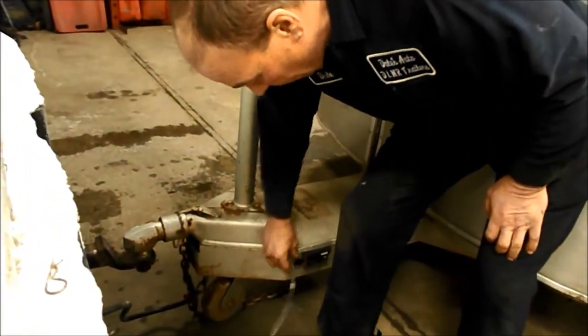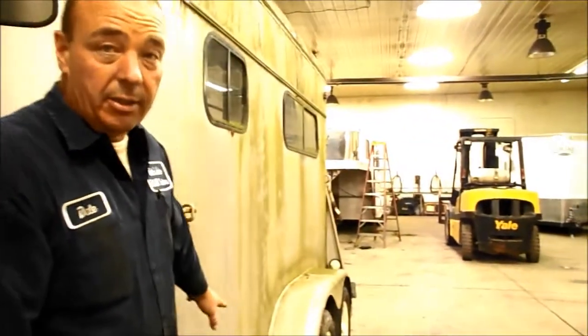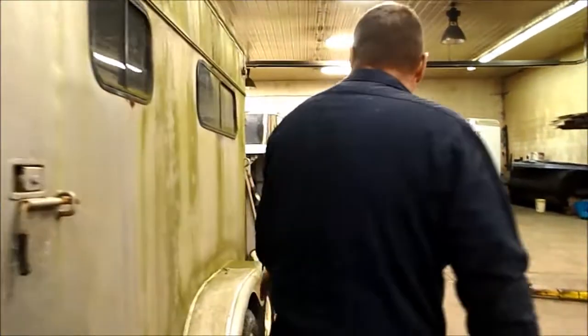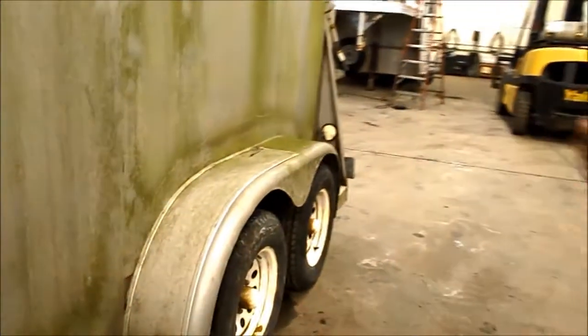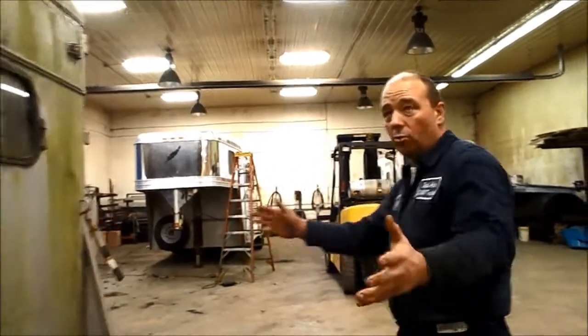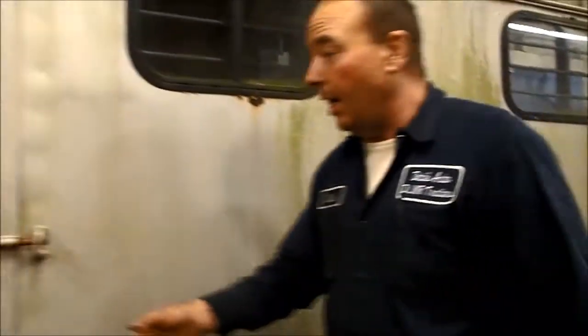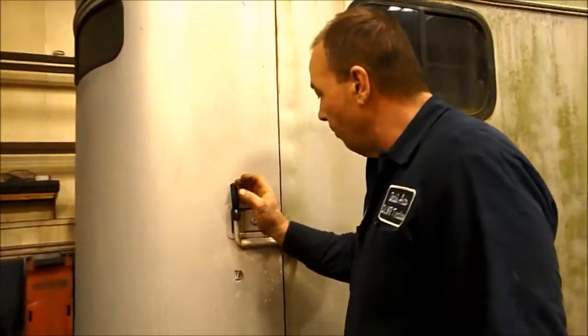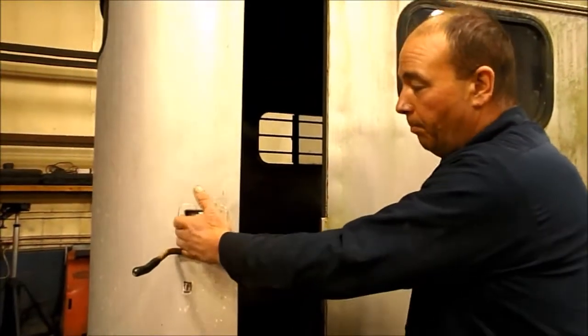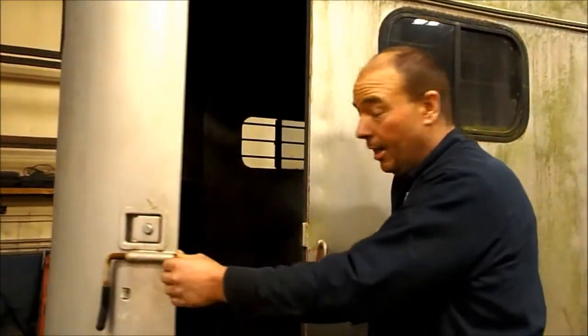I highly recommend that you walk around and check all the tire tread thicknesses. Look for dry rot on the tires because that's a big issue with a lot of older trailers. Then go around and check all your door functions. This trailer has a unique front end, but you can open this door — and this latch is not working correctly, so you know that needs attention.